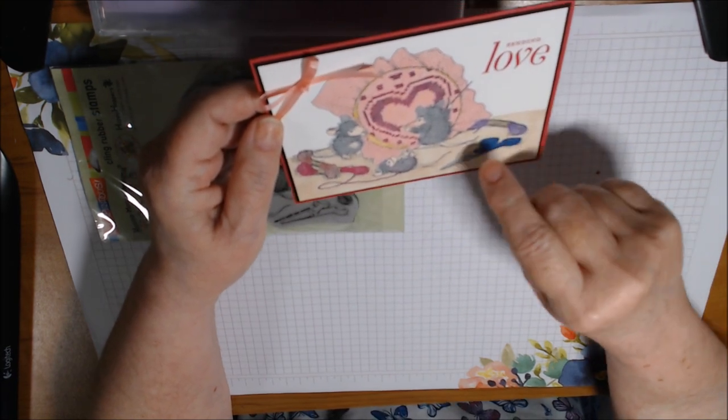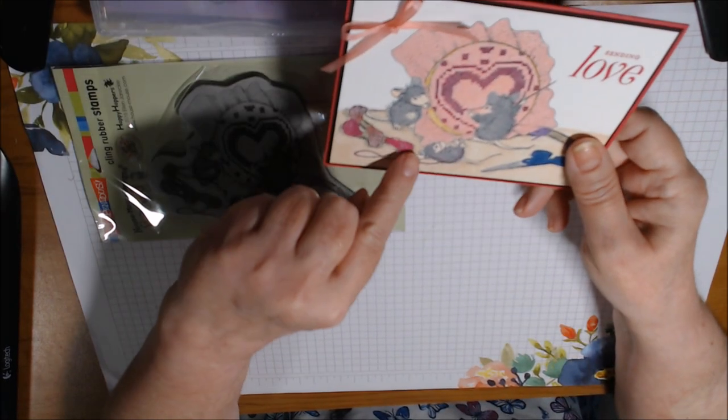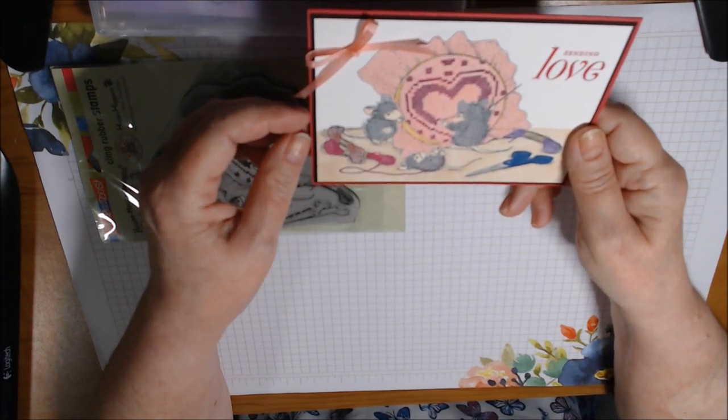I think I used Highland Heather and Flirty Flamingo here, and Lovely Lipstick. I had actually already colored this one with the Prismacolor pencils too, and I went over it with Lovely Lipstick.